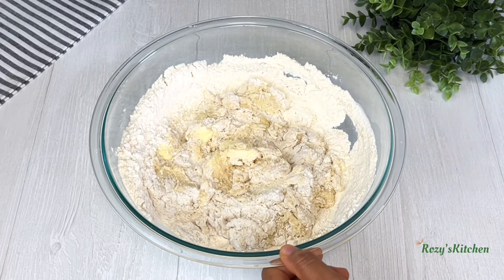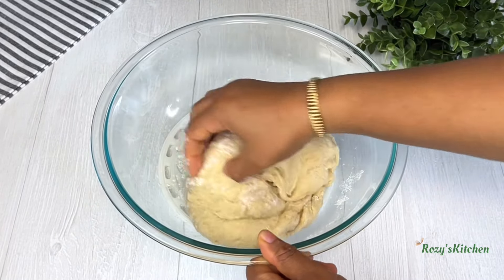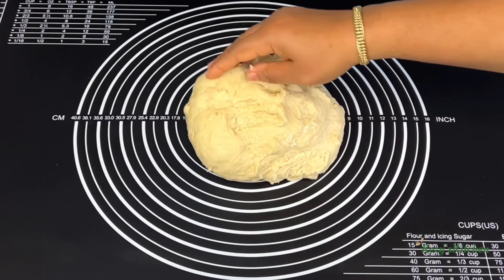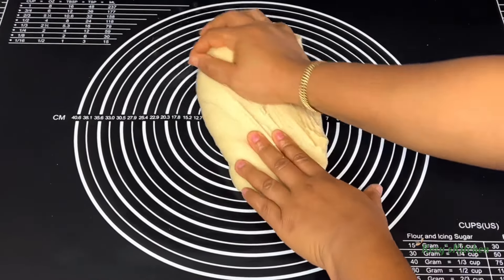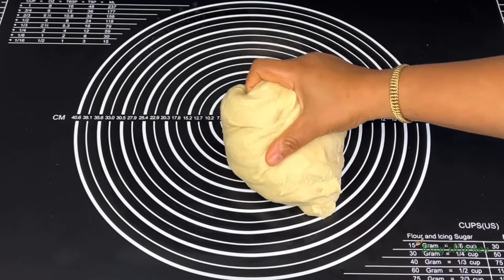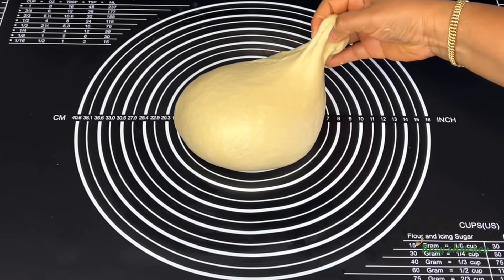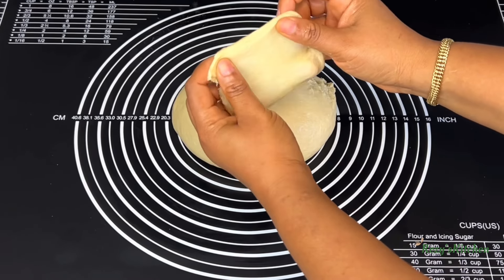I'll remove the spatula and work with my hands. I'll transfer the dough to a work surface and knead it for at least 15 minutes until the dough becomes smooth and elastic. To know if the dough is well-kneaded, cut a little bit of it and gently stretch it — if it doesn't tear, that means the dough is well-kneaded.